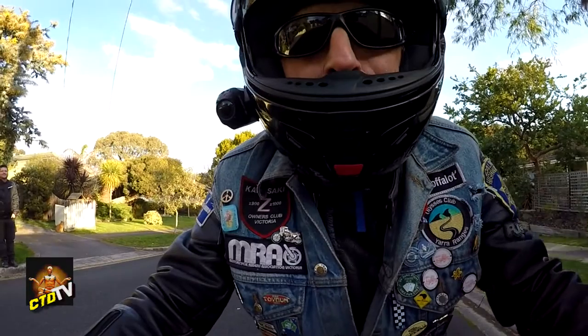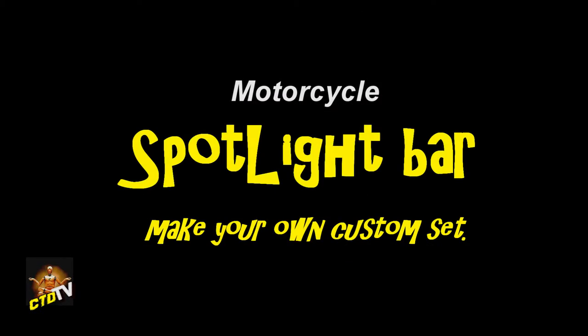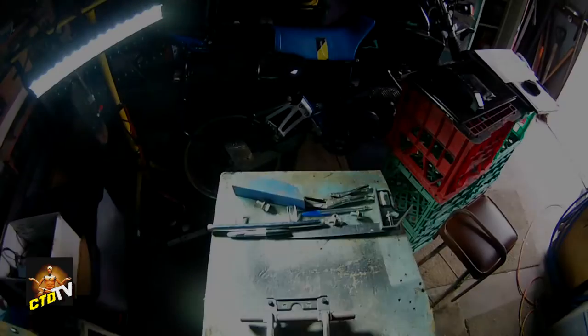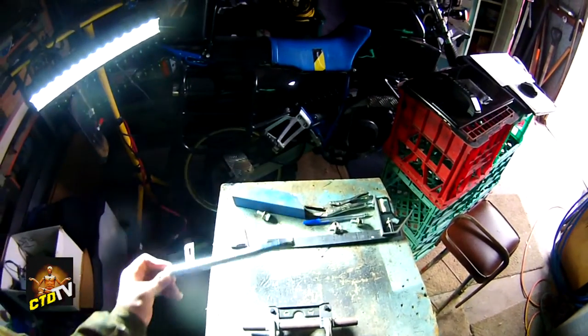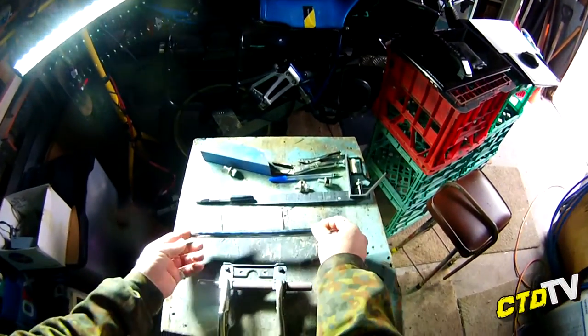This time on Crash Test Dummy TV. G'day all. Building a light bar for Fatfinger for his Z750.